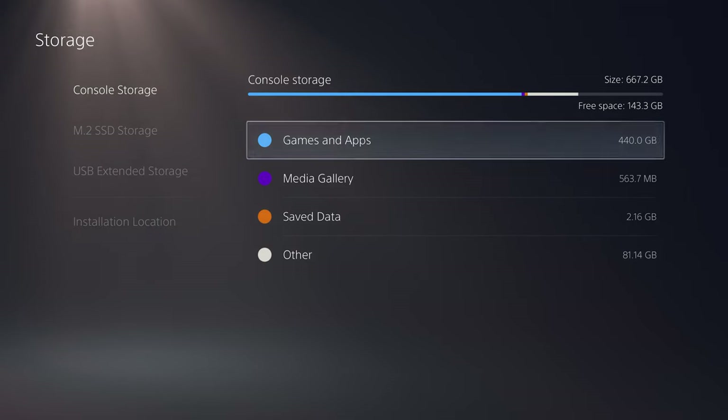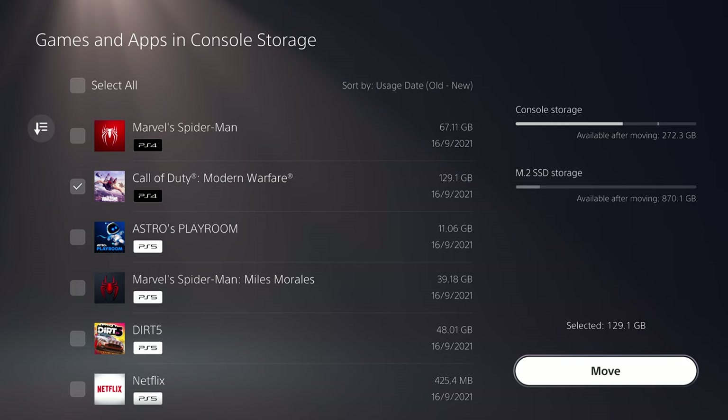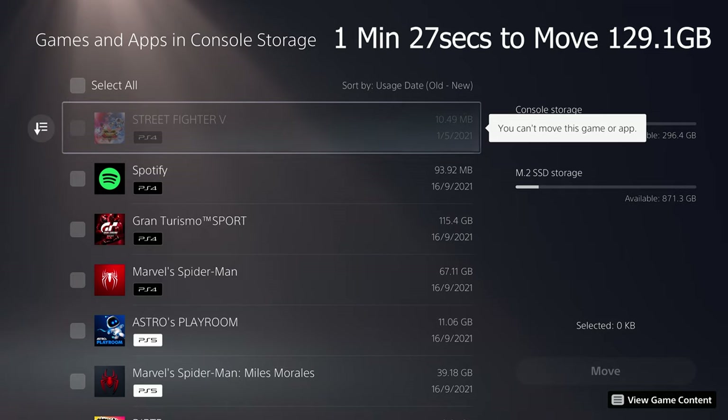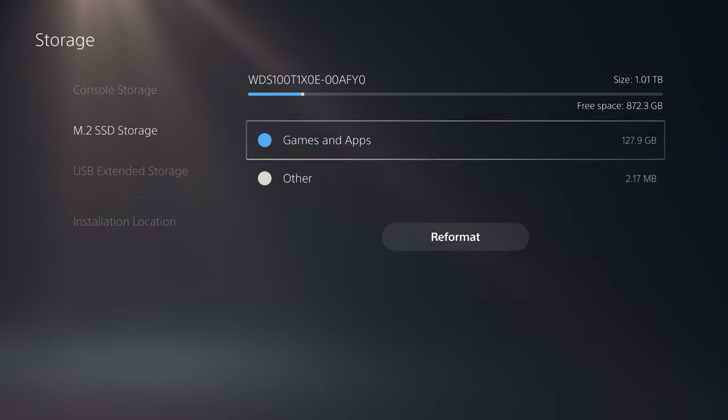To move games across, go to Console Storage > Games and Apps, pick your game — I'll go for Call of Duty — select the item to move. This one is 129 gig. Select Move, and that's moved across now, and it was pretty quick doing that.